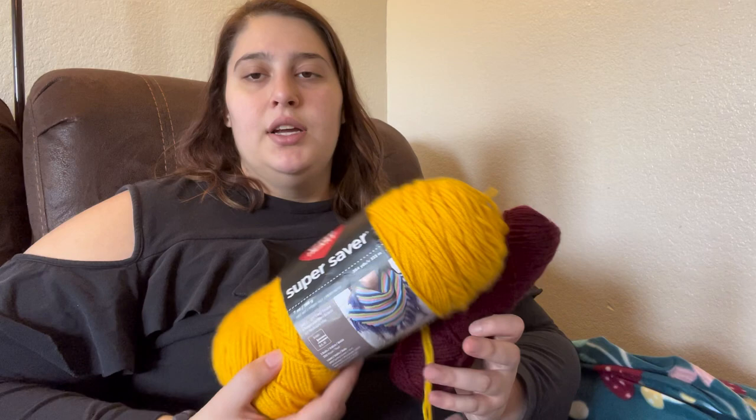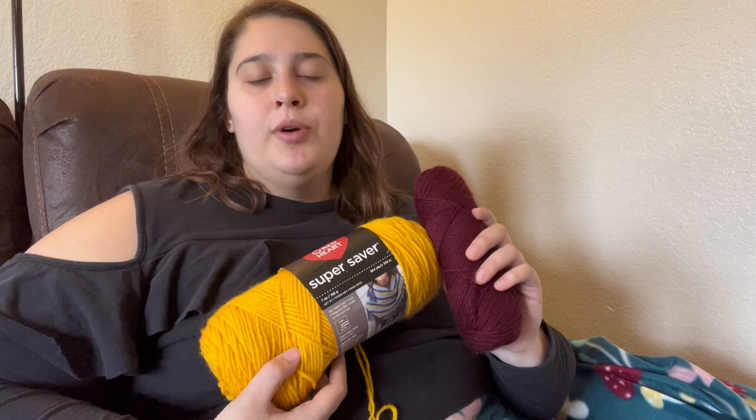The next colorway I'm going to be using is for Gryffindor. This one is Red Heart Super Saver. I think this other one is probably also Red Heart because I bought it from Walmart — I just don't have the little paper for it anymore.